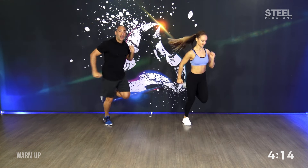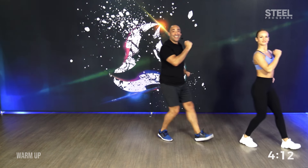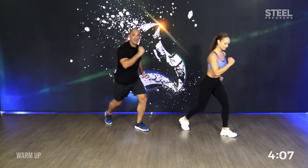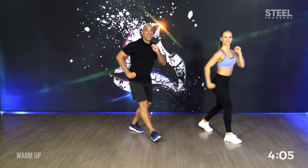Same combination but in diagonal. Go. To the right side. You got it. One, two, three. Knee and back. Two more times. Last one.